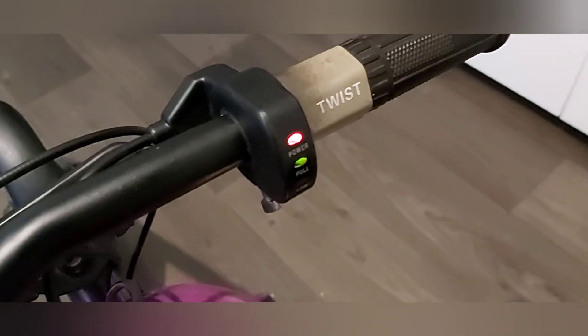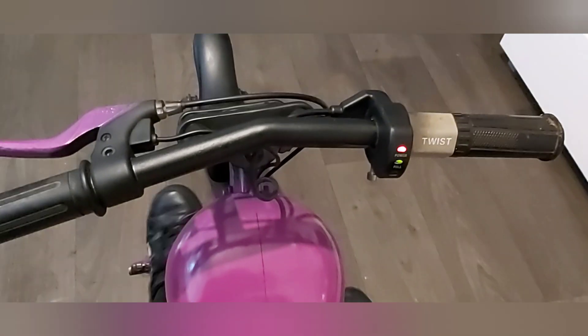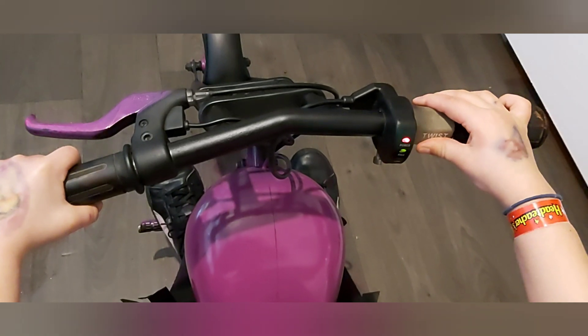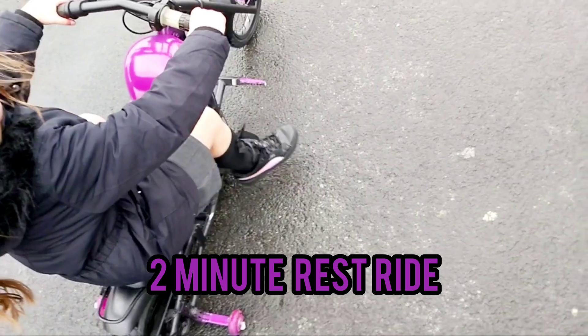Flicking the battery on. We have life over here! Give it a little twist and try it. We've got movement — we're alive!